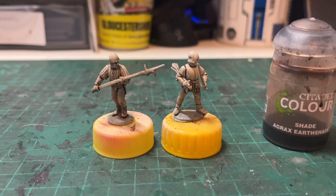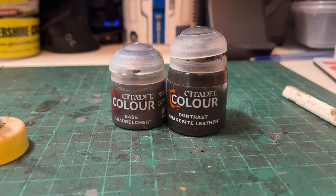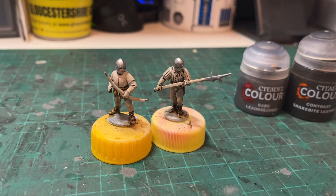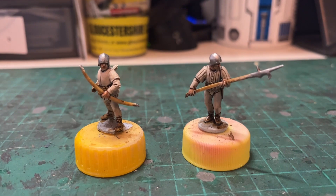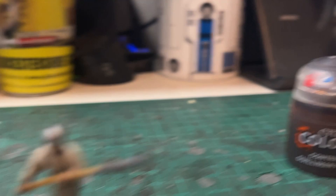Coming up next, just doing anything metal with Leadbelcher and leather parts like shoes and belts. That stage is now done — I've used Leadbelcher for metal parts and Snakebite Leather contrast for any leather parts like boots and belts. It came together reasonably nicely; that pre-shading with the Agrax Earthshade looks really well. Next will be flesh and also wood — things like the bow, the billhook, arrow shafts, and the flesh parts.